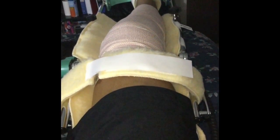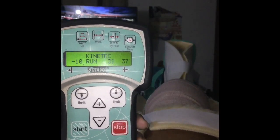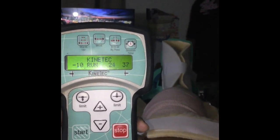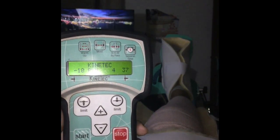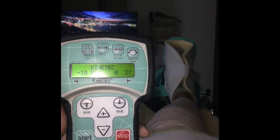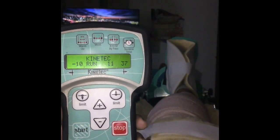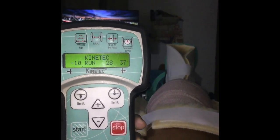Right here we have the CPM machine. This machine allowed me to move my knee up and down without me actually using my muscles. In the next slide you see the numbers constantly going down, and you see numbers to the left and to the right that stay constant. The 37 is the total degree I was able to bend my knee when the machine moved it, and the negative 10 shows the extension of my knee — so 37 is the flex and negative 10 is the extension.